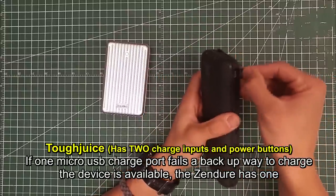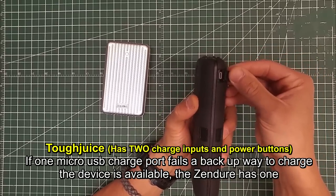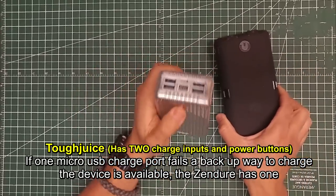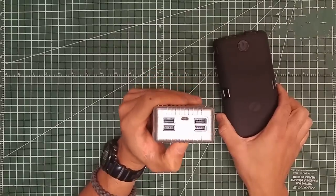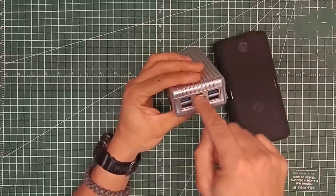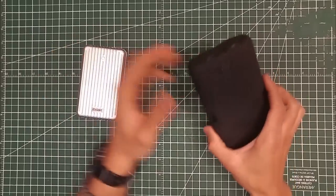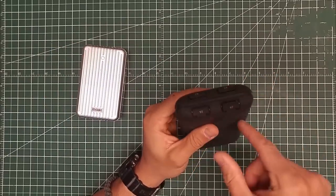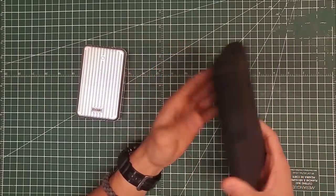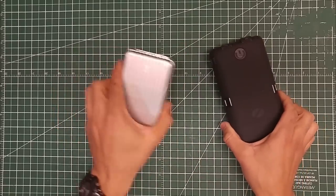You also have two micro USB inputs so you can charge the Tuff Juice from both simultaneously. Now the Zendure has a charge-through capacity, meaning you can charge it and have other devices charging from it at the same time. The Tuff Juice doesn't have the circuitry for that — you have to charge it up first, then charge your electronics from it later. One point for that goes to the Zendure.